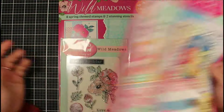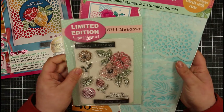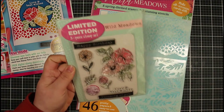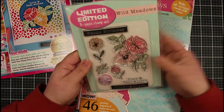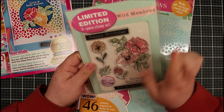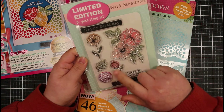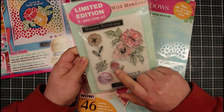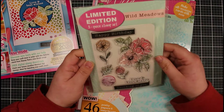So let's take a look at the free gift to begin with. So we have three different things - we have a Wild Meadows stamp set. It says limited edition, but I'm pretty sure all of them are limited edition really. This is an eight piece stamp set, so we've got the flowers in here. I really love this one - I'm thinking we could create a really cool background with this little stamp. Then we've got a couple of sentiments: thinking of you, love and best wishes, and happy birthday.